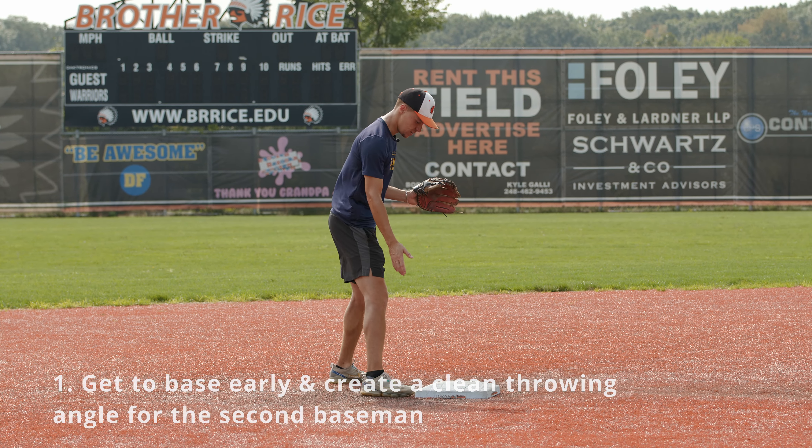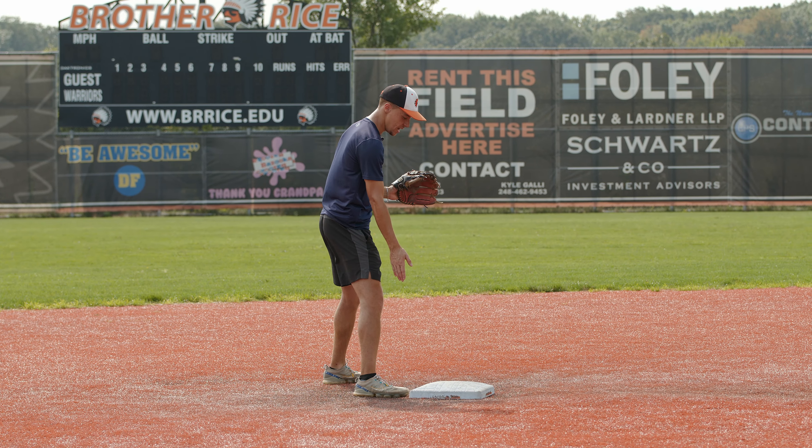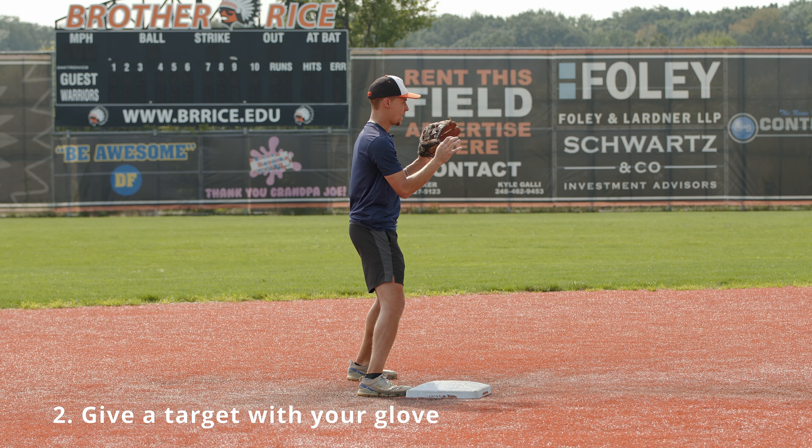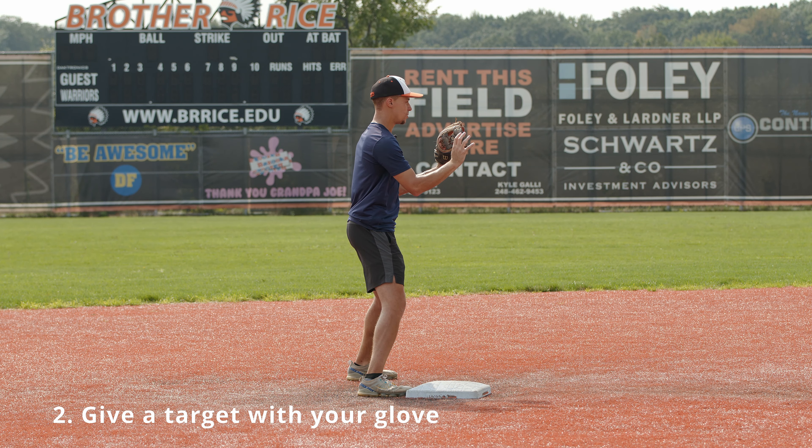I'm here. I like my foot to be nice and close to the base. This is the throwing lane for the second baseman, so make sure you orient yourself where you can present yourself as a big target. My hands are up, and he throws the ball to me.